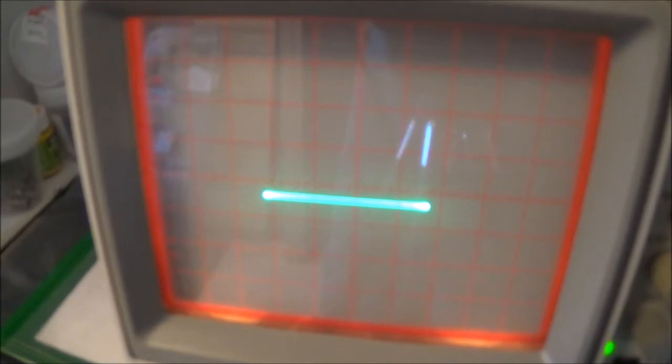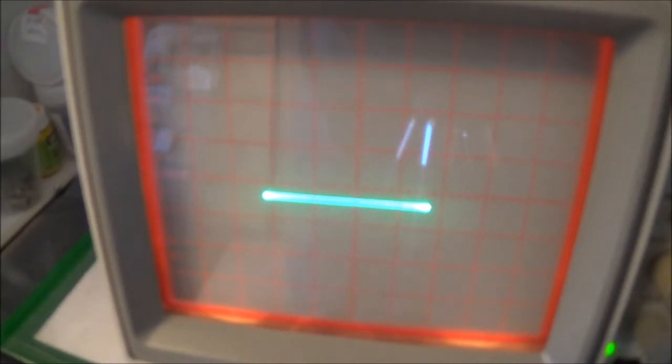In XY mode we can do the same thing to the horizontal input, and what's going to happen is the beam is going to be pulled left, right, up, and down. I like to set mine up to where I get a three-inch display — it's not necessary, it's just the way I like to do things — and this can be done by adjusting the amplitude of the signal source and the vertical controls.